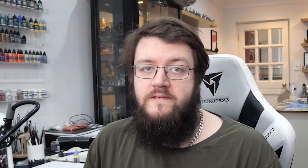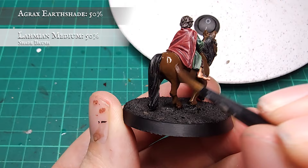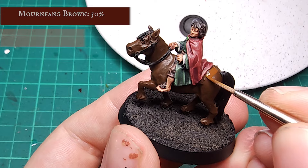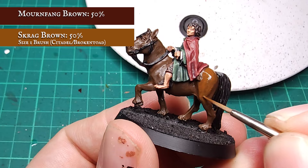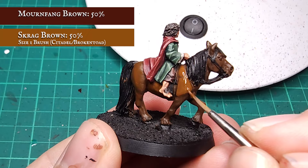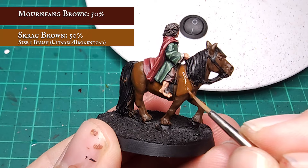Now Frodo and all nine of his fingers are finished – it's time to move on to his trusty loyal steed. The pony is going to use a lot of rich earthy tones but keeping the recipe fairly simple. To begin with, the entirety of the pony's main body was given a shade using Agrax Earthshade, making sure to move this into the muscle definition recesses, framing the undercarriage and facial structure around the eyes, ears and snout. Building up the tone of the horse's body is fairly easy. I'm going to build up Mr Frodo's pony with a 1-to-1 mix of Mournfang Brown and Scrag Brown – keep your paint thinned down to avoid any unsightly clumping if making multiple passes.